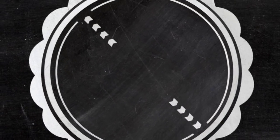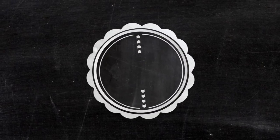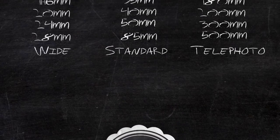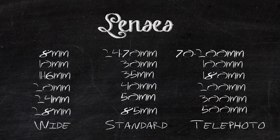Hey and welcome back to another tutorial now under the IndieTips.com branding. Today we're going to have an in-depth look into lenses — what lenses should you have in your kit, what do they do, and what brands to invest in depending on your budget. So it's going to be a long one, so go grab a cup of coffee, and if it is that time of the night, slip some whiskey into that cup of joe.